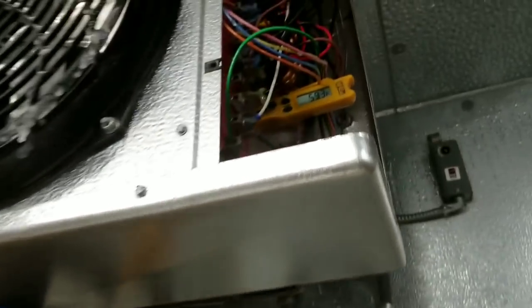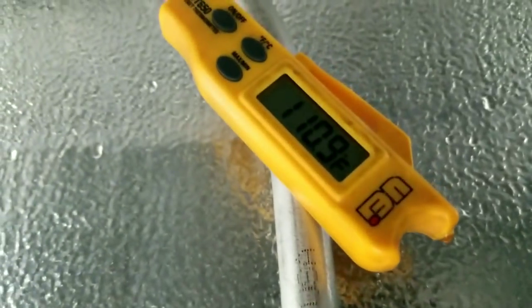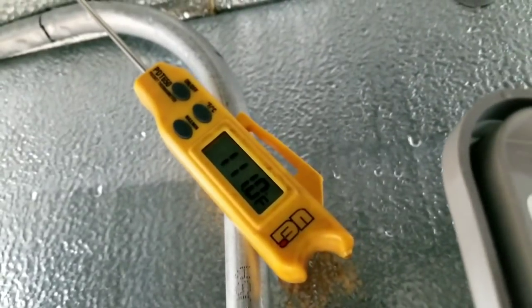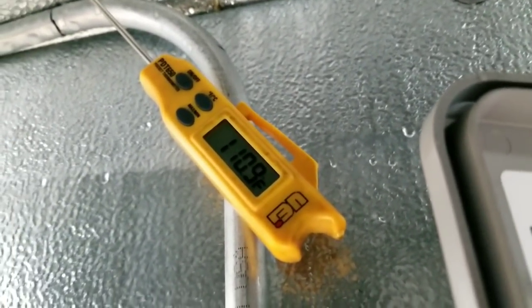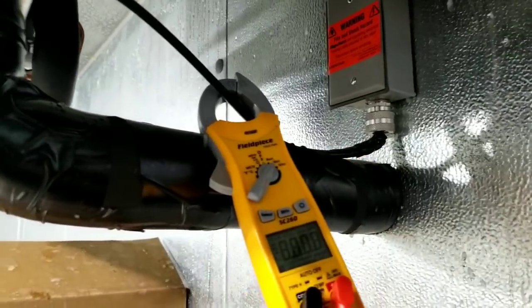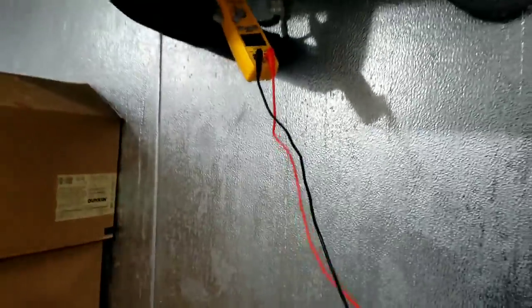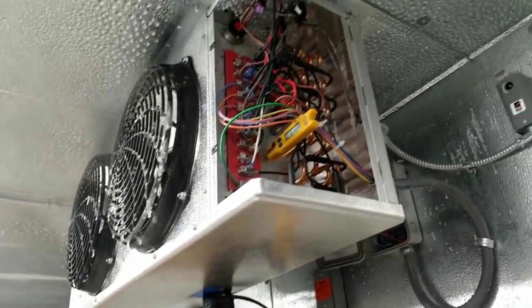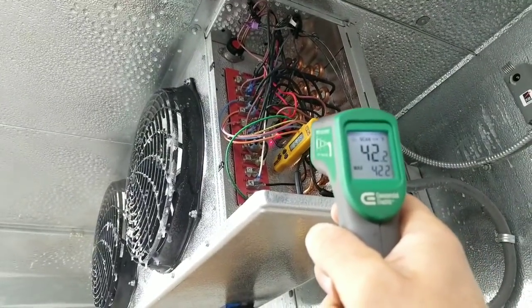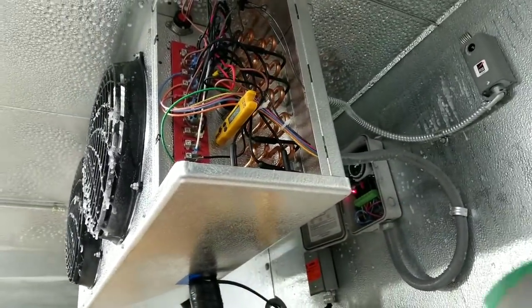We're 30 minutes into our defrost — still got a fog inside the box. Air temperature in front of the evaporator coil is 60 degrees. Checking behind the evaporator, and the defrost termination switch is not trying to kick us out of defrost. Surface temperature near the defrost termination switch is 40 degrees, so probably another 10 minutes.